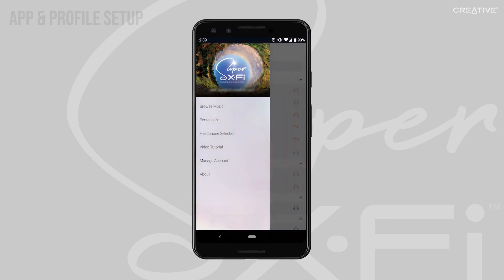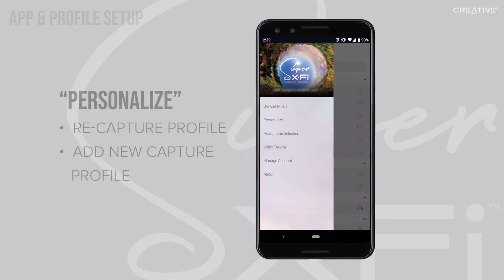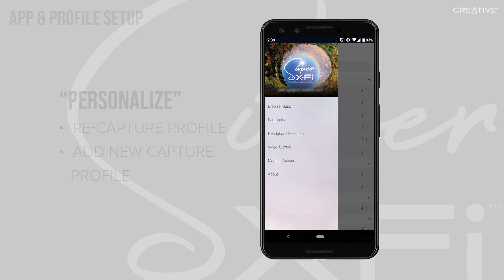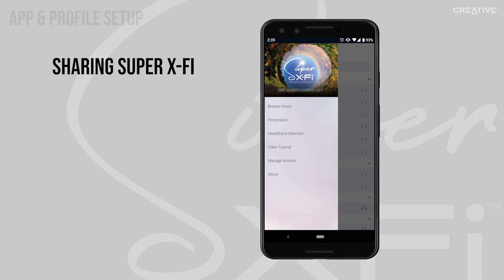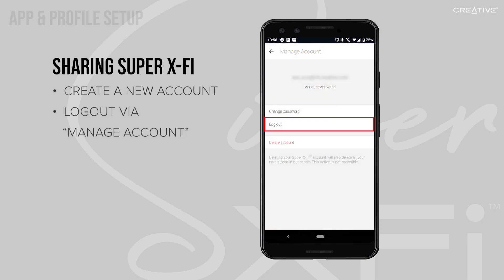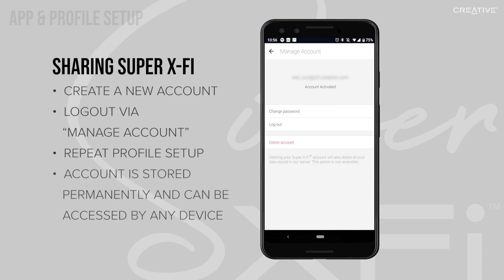If you need to recapture your profile at any time, you can do this by going to the Personalize section of the app. Similarly, if you'd like to share the magic of Super X-Fi with your friends and family, we recommend you sign them up for their own account. Simply log out via the Manage Account section of the app and repeat the profile setup process with them. Their account will be permanently stored on our servers and can be accessed through the app from any device after that.